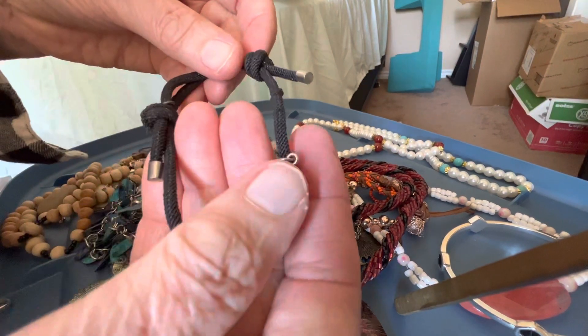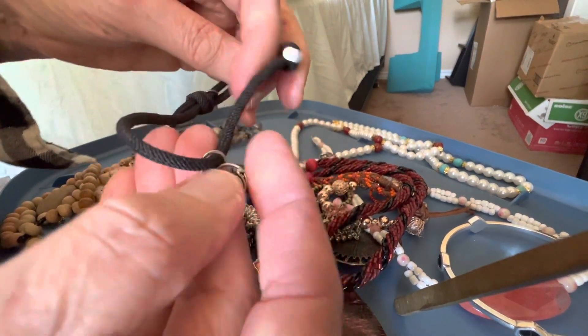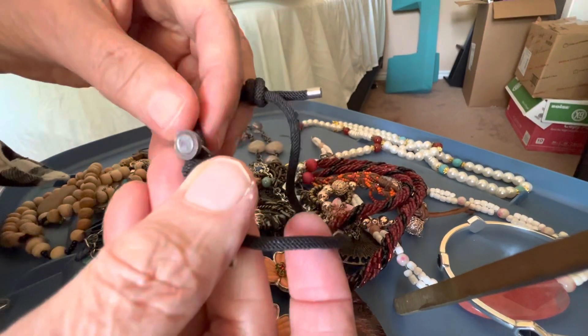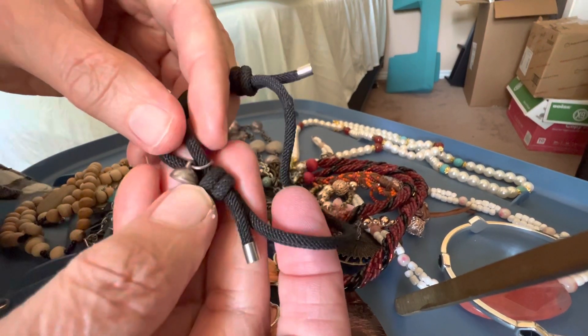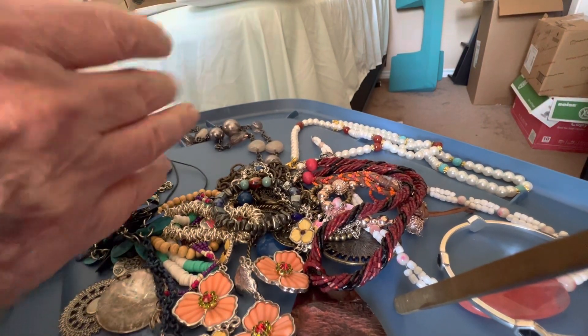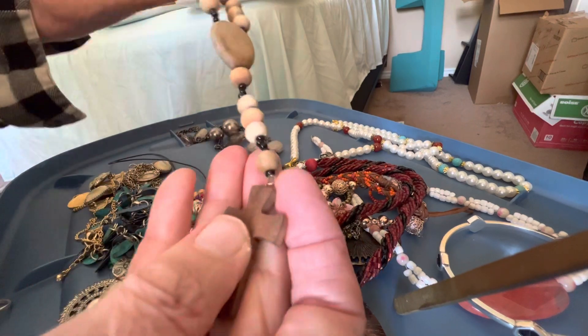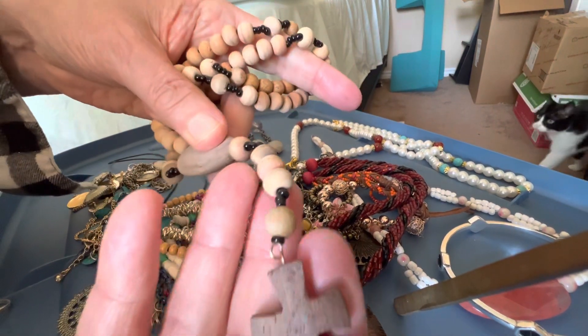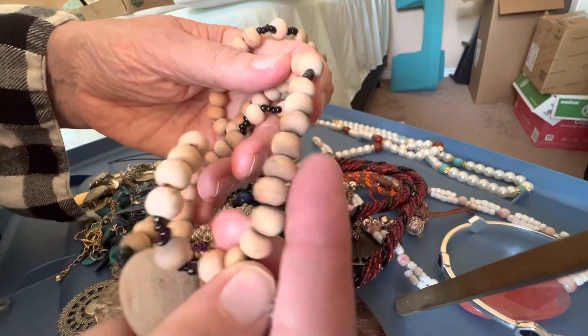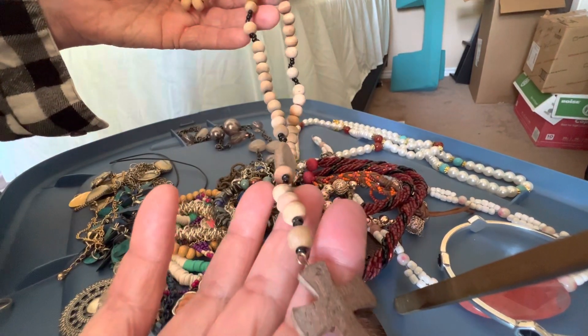This one is one dollar; I don't see a mark on it. It's like waves, I believe, and this is a magnet but I don't see the other end of it. Wooden rosary with raw — not totally natural — two dollars.